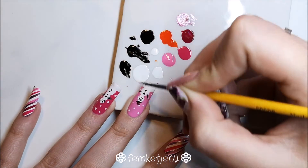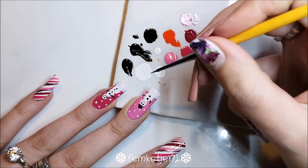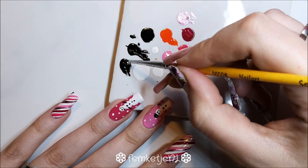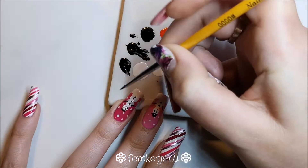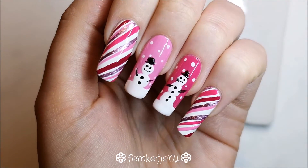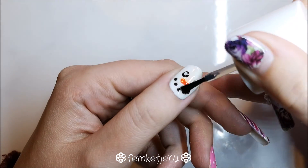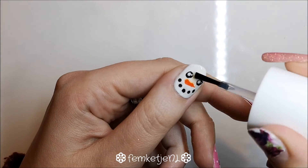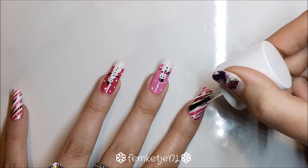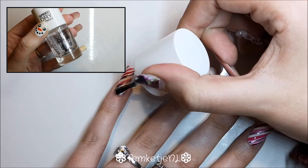I wanted to give the little snowmen some cute little black hats because I felt they needed a little extra. I also added a little scarf to the tiny snowman on the middle finger, but I totally forgot to record that — I thought I was recording but I wasn't. Stuff like that happens — a lot of other YouTubers, especially nail art tutorial creators, can really relate to that. To finish off this design I'm going in with a layer of top coat. I wanted to use one by Essence but didn't have one in reach, so I went with my regular Catrice high shine quick dry top coat.